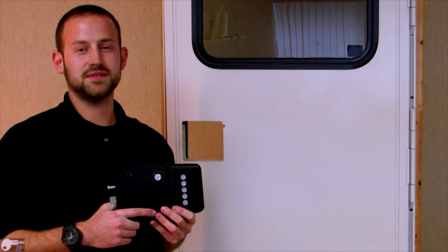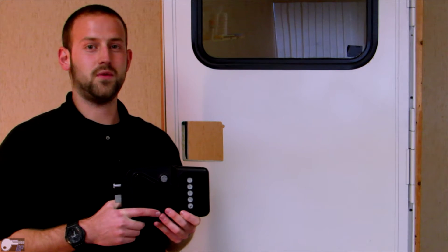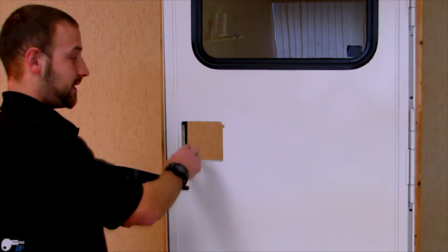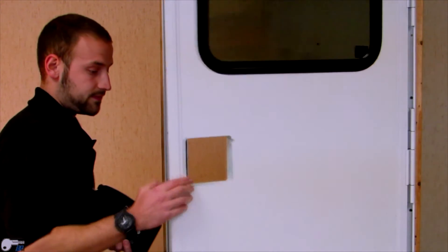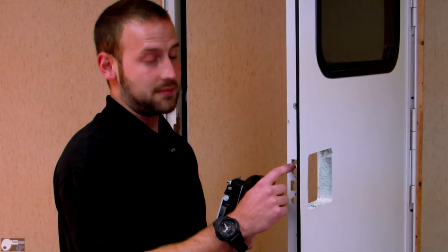Now I'm going to show you how to install your Bauer EM two-pin safety lock. This lock will fit into a four and seven-eighths by five and an eighth cutout. Once you've verified the measurements of the cutout, the next step will be to make sure that the deadbolt on the lock is lined up with the deadbolt on the cutout while feeding the lock.